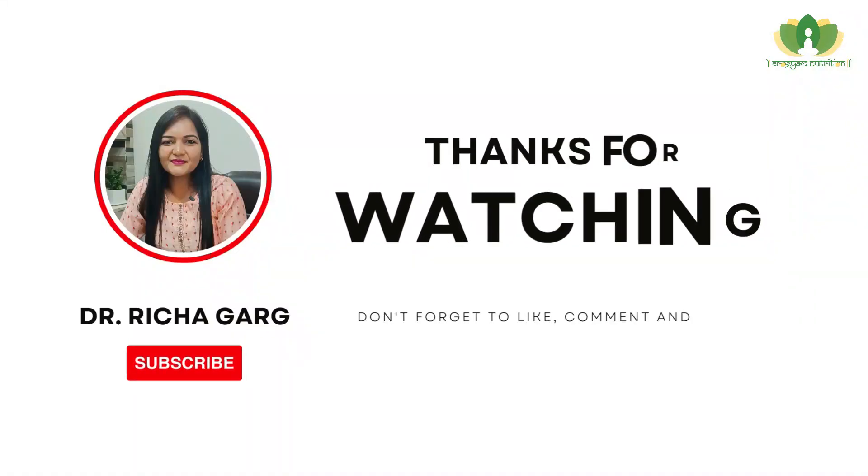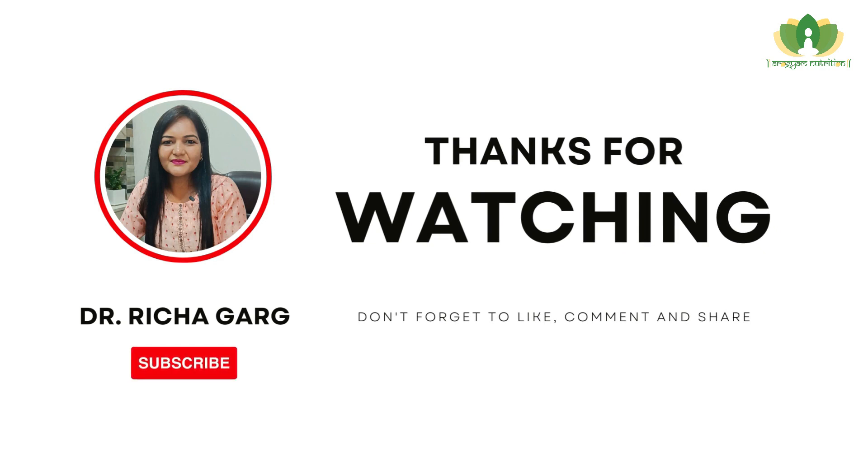Stay tuned with Arogyam Nutrition for health tips and healthy recipes.